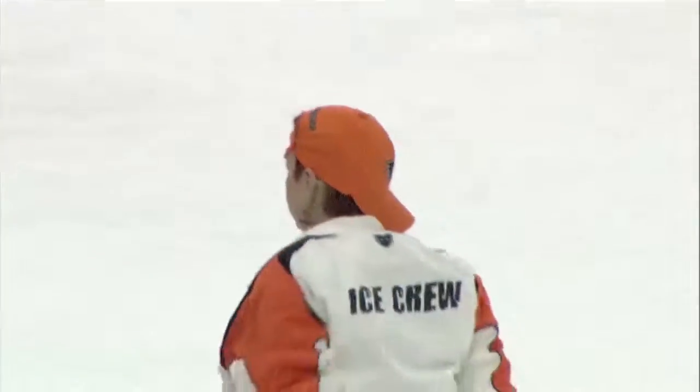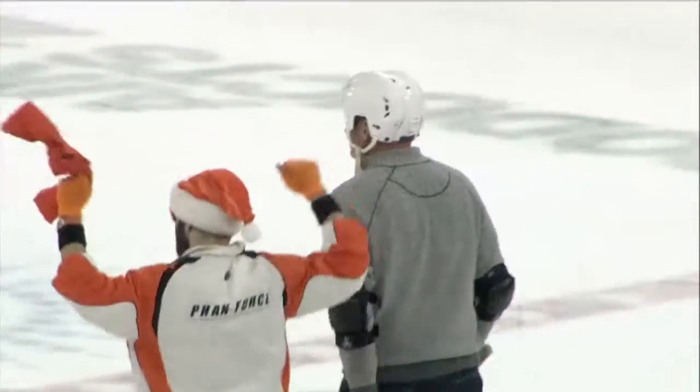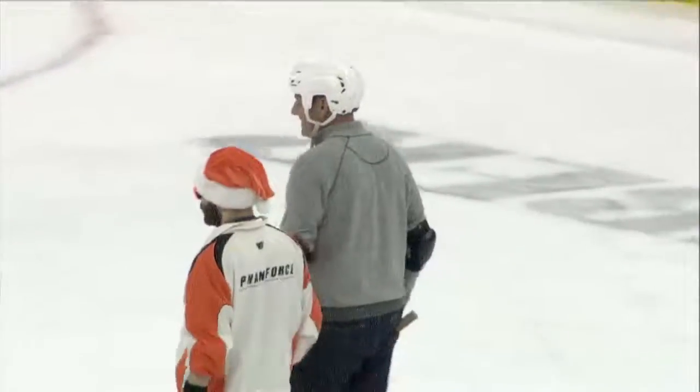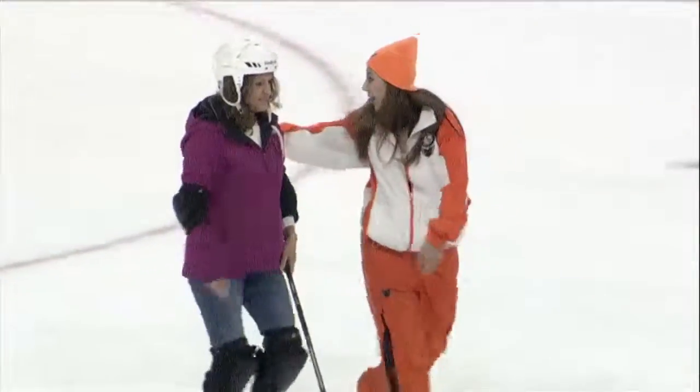Moving on to some other fun things. It's time for some Tic-Tac-Toe — Slapshot Tic-Tac-Toe to be exact. We've got two competitors down here: Mike and Jen, who's getting suited up. They each go to one of the blue lines and take shots at the net. When they get a goal, they earn a piece and put it on the board. First one to get Tic-Tac-Toe wins an awesome autographed puck and stick. How cool is that?